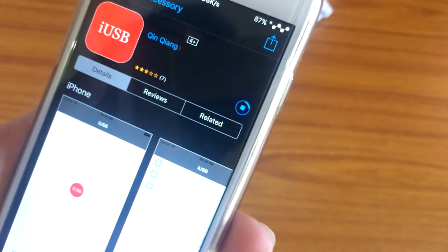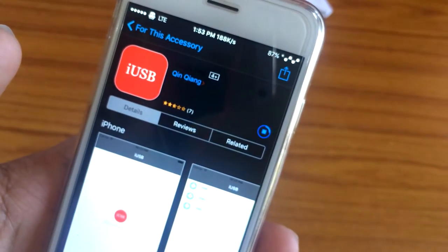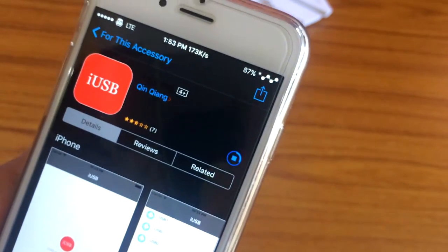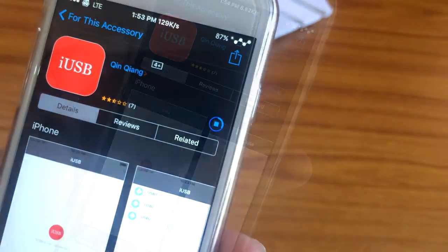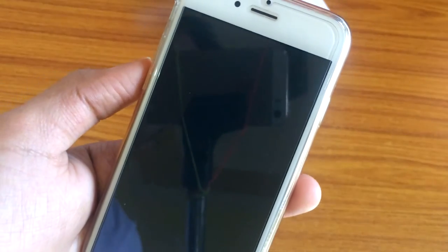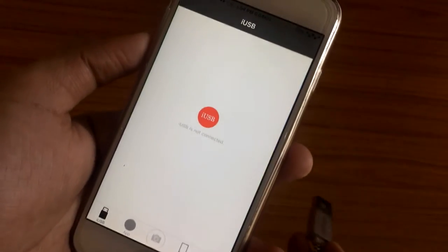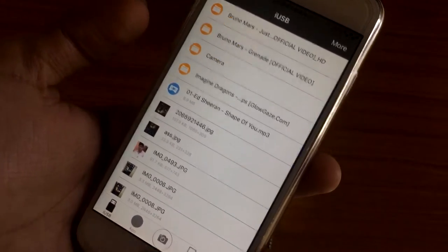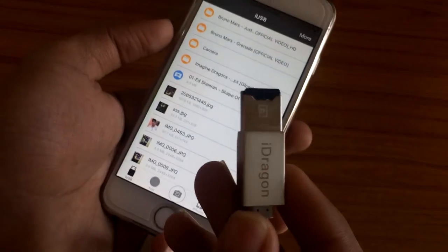It's a small app. Download this app and then you can use your memory card on your iPhone. The application download is done, so let's open the app and see if our memory card is working. Right now you can see it's showing all the files that were on our memory card.